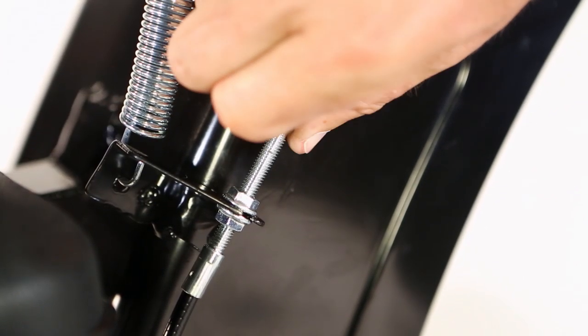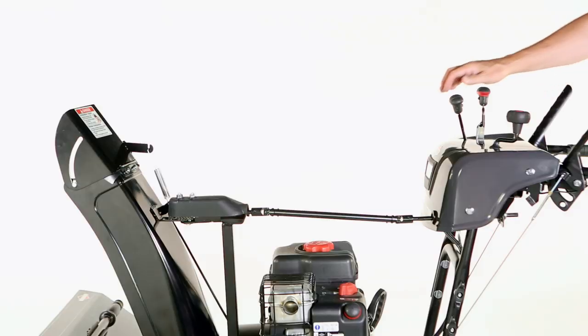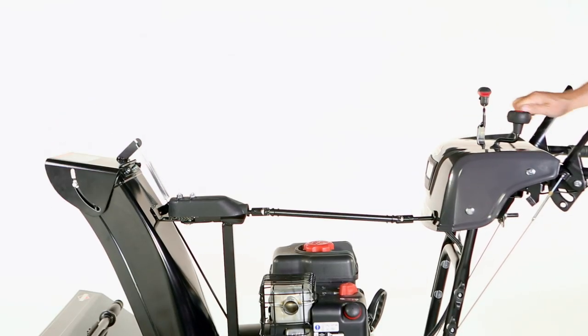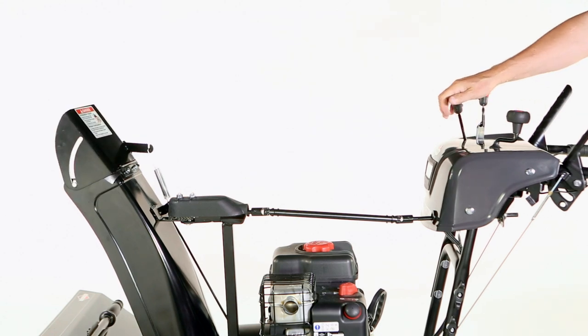Slide the rubber boot over the threaded rod. Check the function of the deflector by moving the deflector lever through its positions, ensuring the deflector moves accordingly.